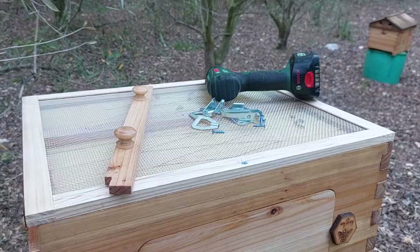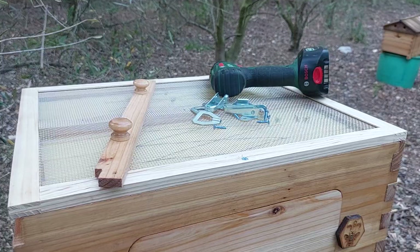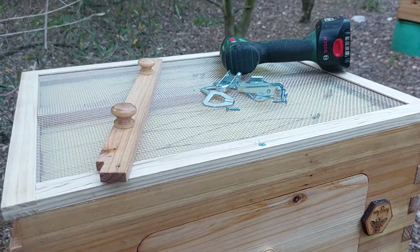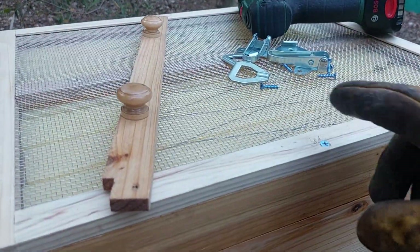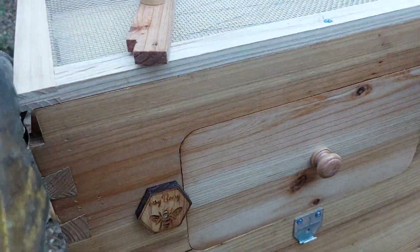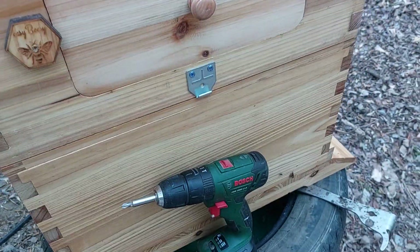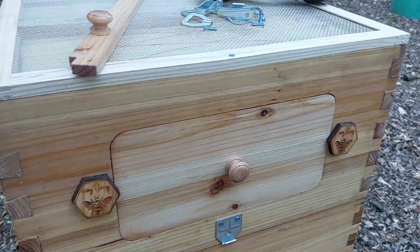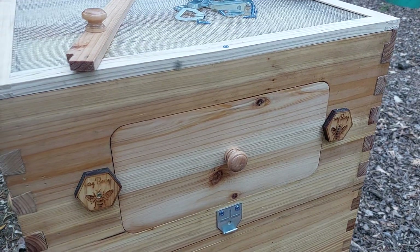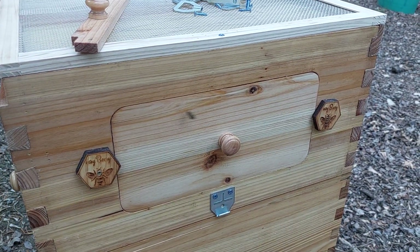This hive is going to be on the road — we're going to deliver it to a client over the weekend. You'll see that we put a screw in the top super on either side; that just keeps it down for transporting. And we're about to put on hive clamps just to keep everything stable while in transit.